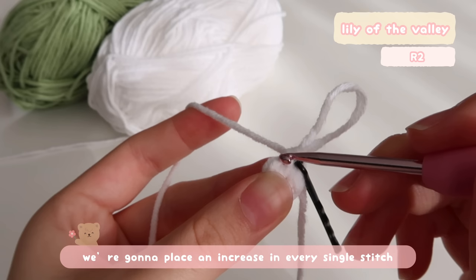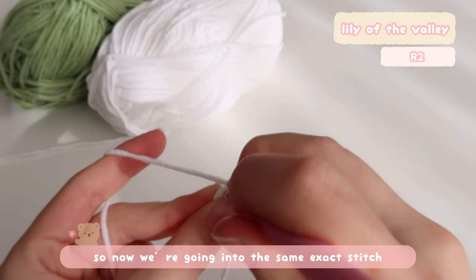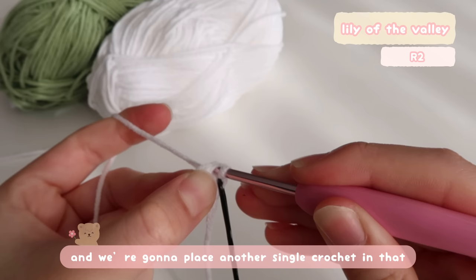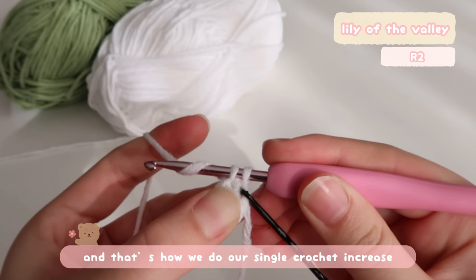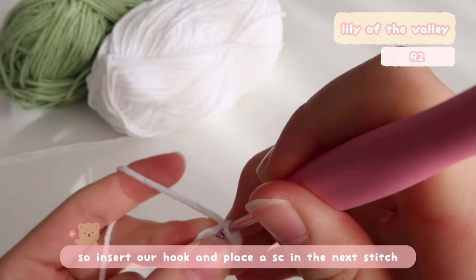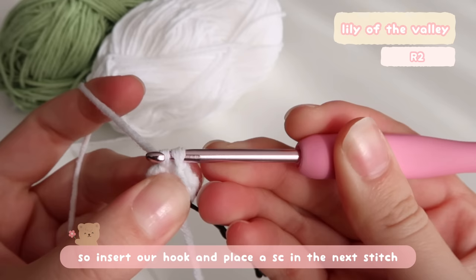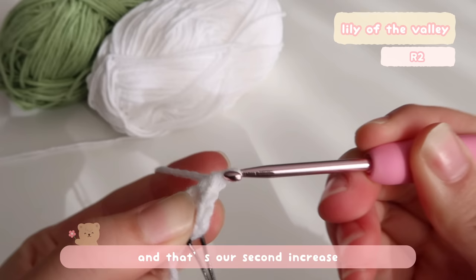So in this second round, we're going to place an increase in every single stitch. Before you put a single crochet in a stitch, go into the same exact stitch again and place another single crochet in it — so we have a total of two single crochets in one stitch. That's how we do our single crochet increase. Now I've just made my first single crochet increase — as you can see, there are two single crochets in one stitch. Now let's move on to the second stitch: insert the hook and place a single crochet, then insert the hook into the exact same stitch and do another single crochet. That's our second increase.